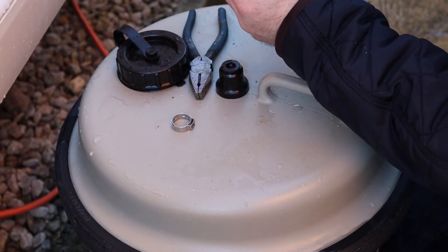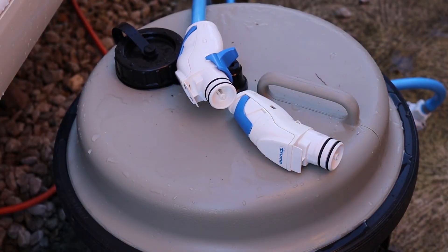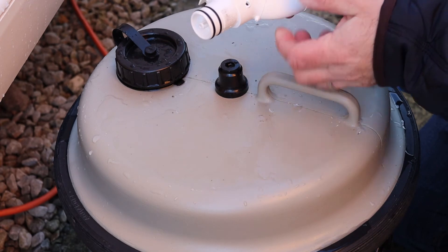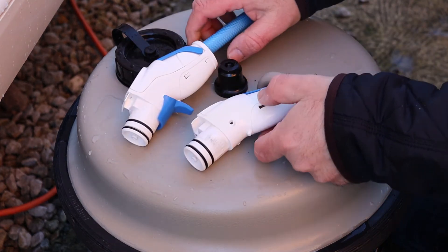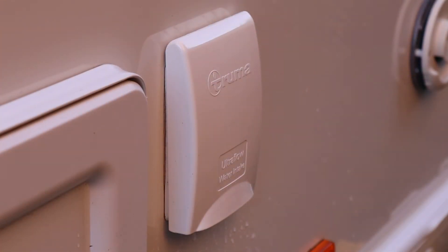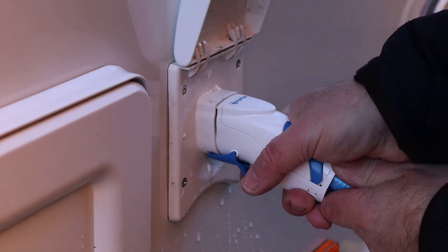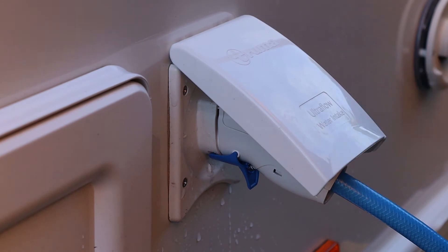And there we go — all clipped back on, all back together. So as you can see, that was the old pistol grip where it had snapped off, and that's the new one. We'll see if that fits and if that works. So we'll lift the flap up, push it home, lock it in place, and it's clipped there in the bottom. That is a successful fix — all done and ready to go.